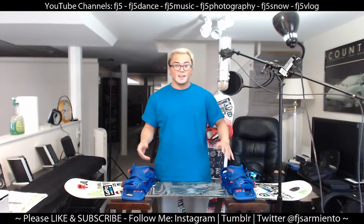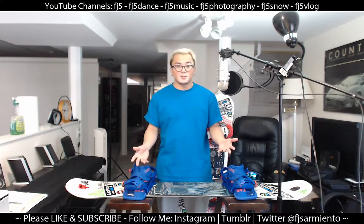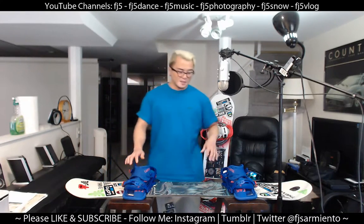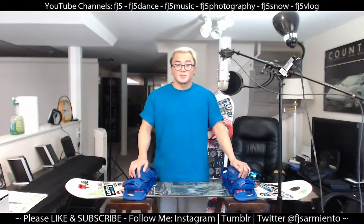What's up guys, this is FJ and today I'll be waxing my snowboards because it's the end of the season. I just want to give you guys a quick tutorial on how to do that. I've got my snowboard here and I'm actually gonna do all my snowboards but I'll show this one to you guys.